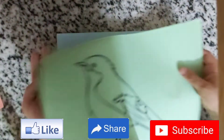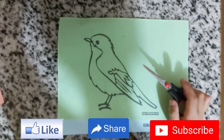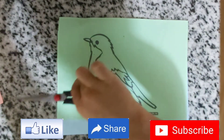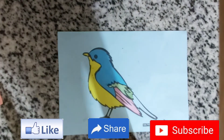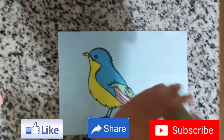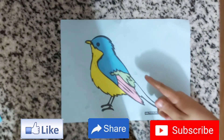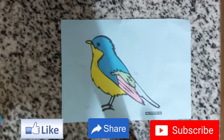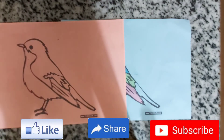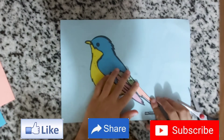Now we need to cut the green part. As you can see, I've already cut it and stuck it in place. Now we have the last part remaining — the orange one. So let's cut it.